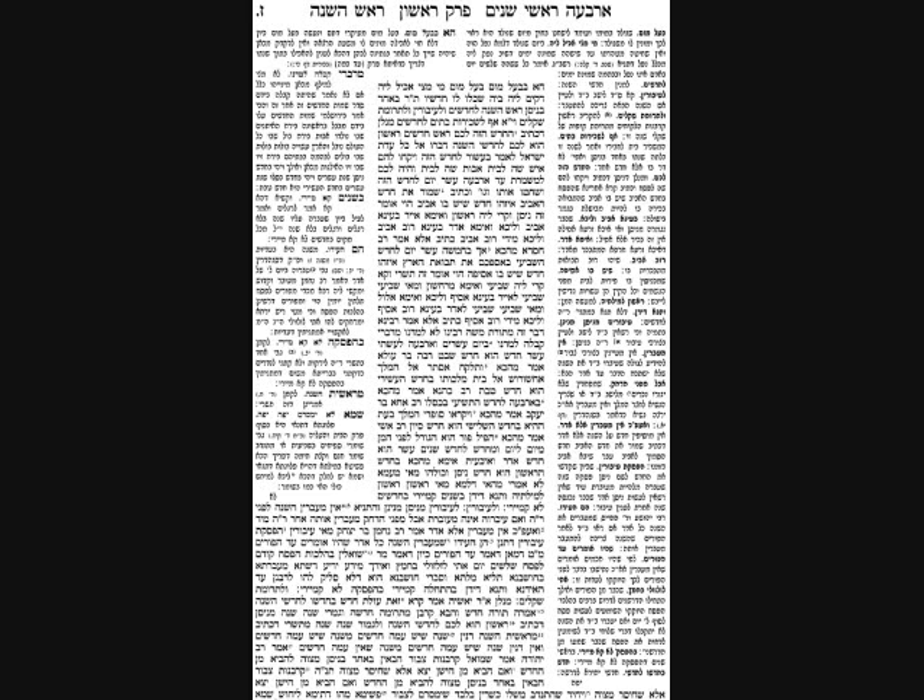The Torah clearly says 'this month is the first of the months' - it's month number one of all the months of the year. But we don't initially know which month this refers to. Right after this verse, it says to take a lamb and set it aside for the Korban Pesach. We know Pesach should be in the month of Nisan because the Torah says to keep it in the Aviv - the springtime, when grain is ripening in the fields. So the springtime must be the month of Nisan.